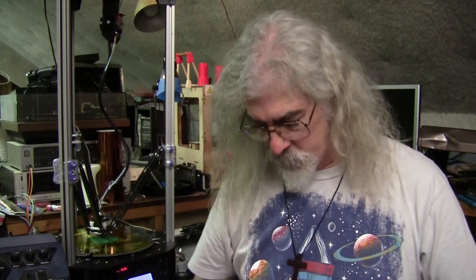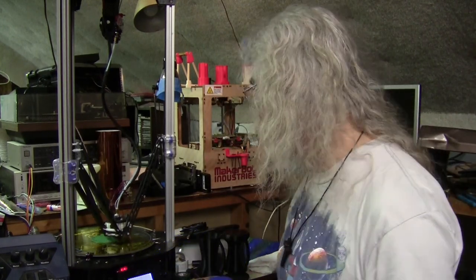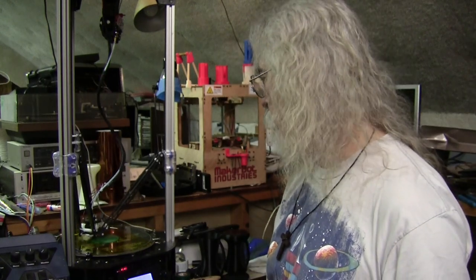I've run an entire spool of black and an entire spool of blue. This is some leftover green that I'm running now, and I don't know whether I have enough. I may have to pause it midway through and change filaments, so it might end up half green, half pink or something.